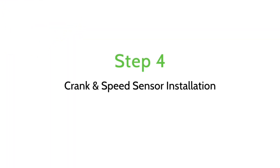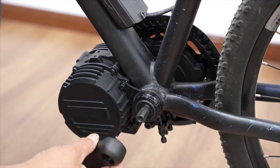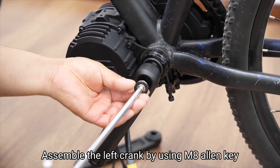Step 4: Crank and speed sensor installation. Assemble the left crank using an 8mm Allen key.